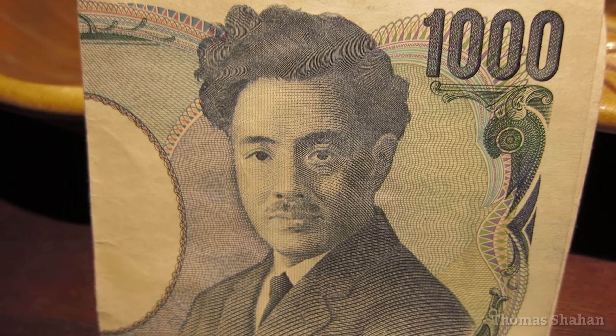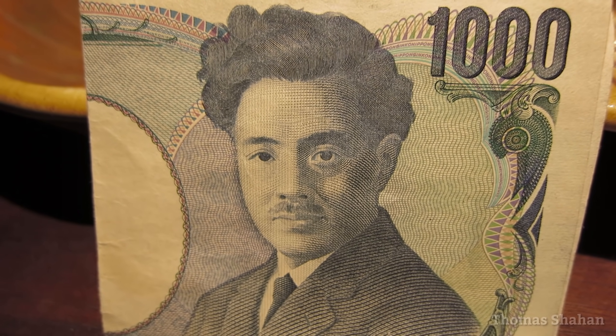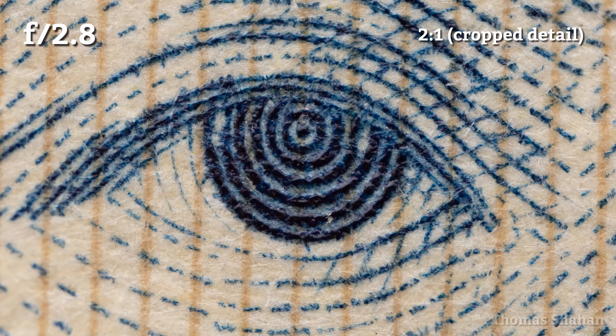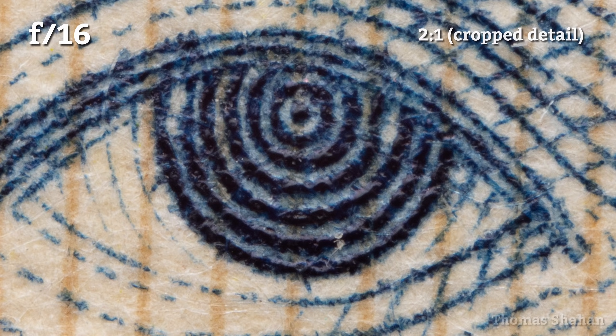Let's zoom in on the eye of Hideo Noguchi here to test sharpness. Wide open at f2.8, the image is really sharp — clean, contrasty, no chromatic aberration, nothing. Just a beautiful image. Stopping down to f8 looks great, and even f16 holds up with surprisingly little diffraction.